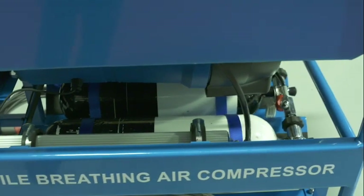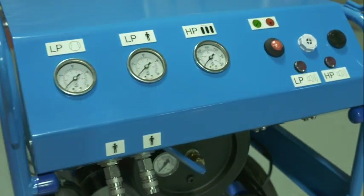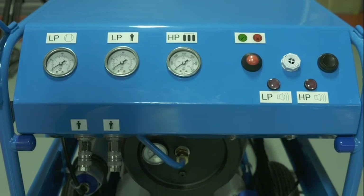From the membrane dryer, the air is then supplied to the control panel. This is designed so that if only one outlet is connected to a breathing air mask, then the unit will provide the full capacity of the compressor to that outlet.